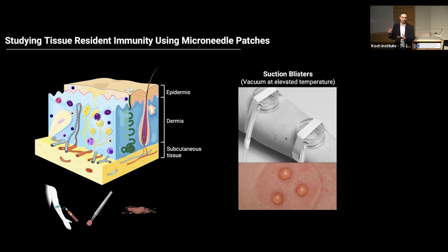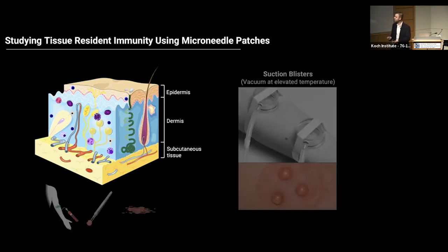You also cannot use suction blister approaches on fragile skin, like in the older population, on infants, and children don't like it either. So we devised a method called microneedle skin patches that can go to the skin. They have tiny projections, don't induce any pain or redness, and can sample immune cells and cytokines from the skin, similar to the gold standards in the clinic.